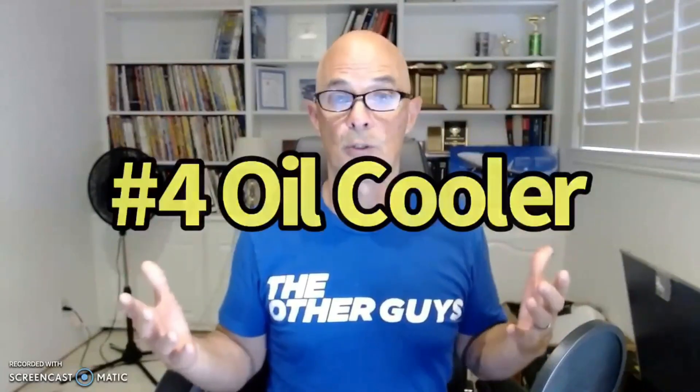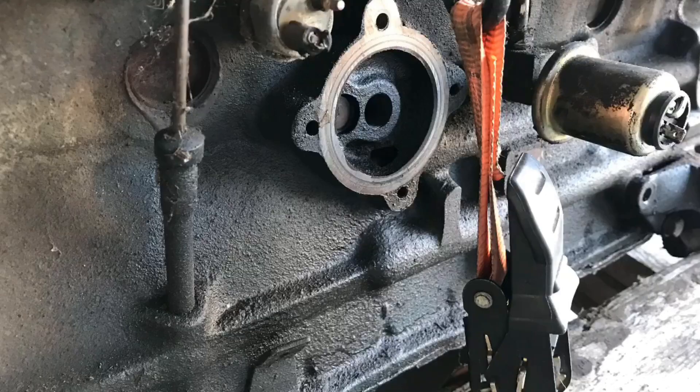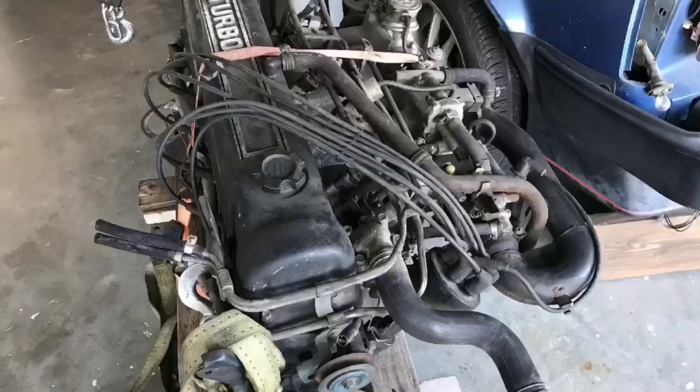The next thing I like is the factory oil cooler. I think that's a good design, especially on a turbo motor. Back in the day this car was capable of over 140 miles an hour — around 143 or 144 mph right from the factory. Anybody turning the boost up or adding an intercooler would go even faster, so it wouldn't be unusual to be running at high speeds for a very long time. An oil cooler is always a good idea on a turbo motor and I like the fact that Nissan did that right from the factory.